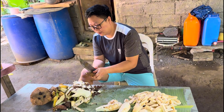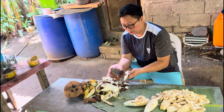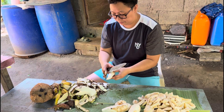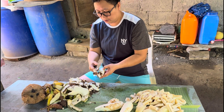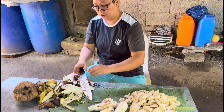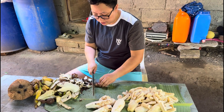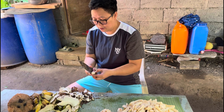Dinistorbo ko muna. Nakakapagod din magbalat. Malamok pa. Madami na ito. Ito medyo maliit. Balingoy sa kasaging, pwede naman yung paghaluin, depende sa magluluto, pero yung iba saging lang.